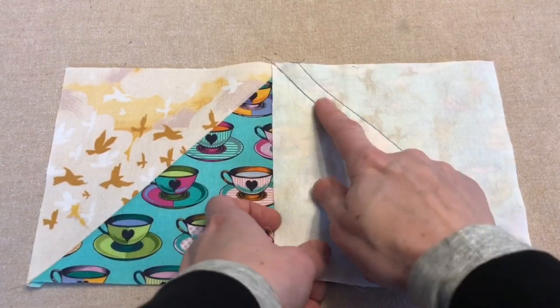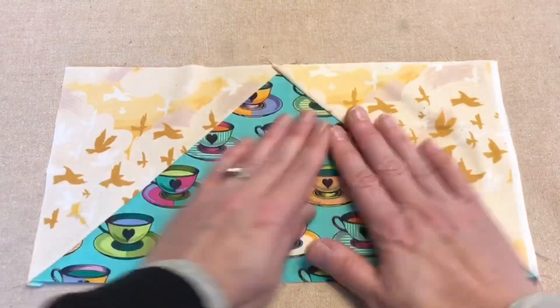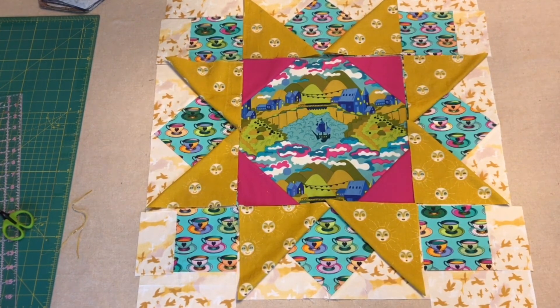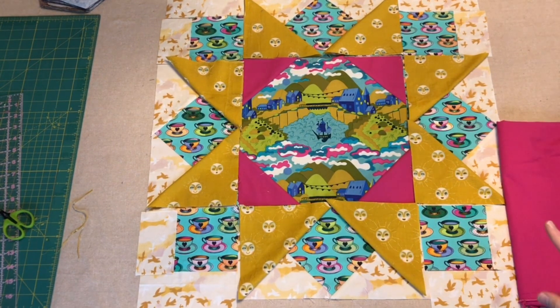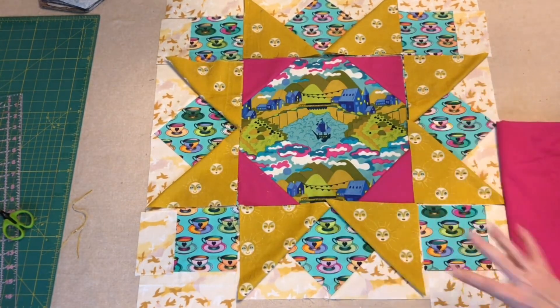Here's my sewn piece. Just like before, I'll cut in between my two sewn lines, open it up, and I'll have this flying geese unit. I'm going to lay this out so you can see where this is going. I'm not totally sure how happy I am with these fabrics together — it's going to look a lot different once I sew all the pieces together. I think putting a pink border around the whole thing might help tie it together.